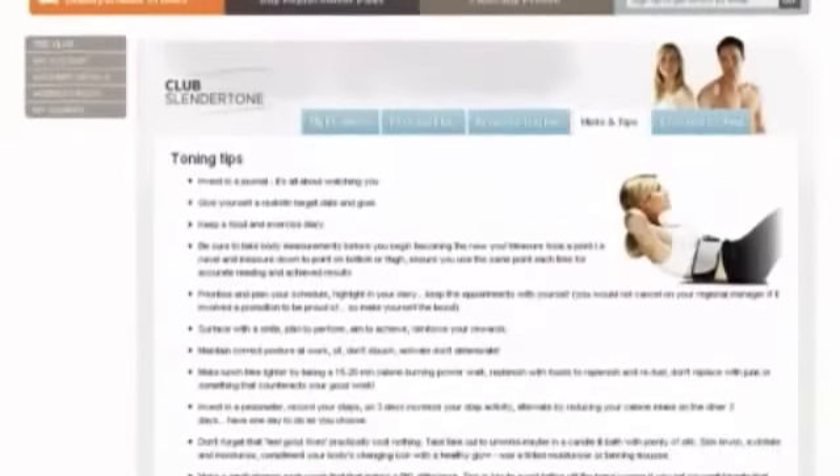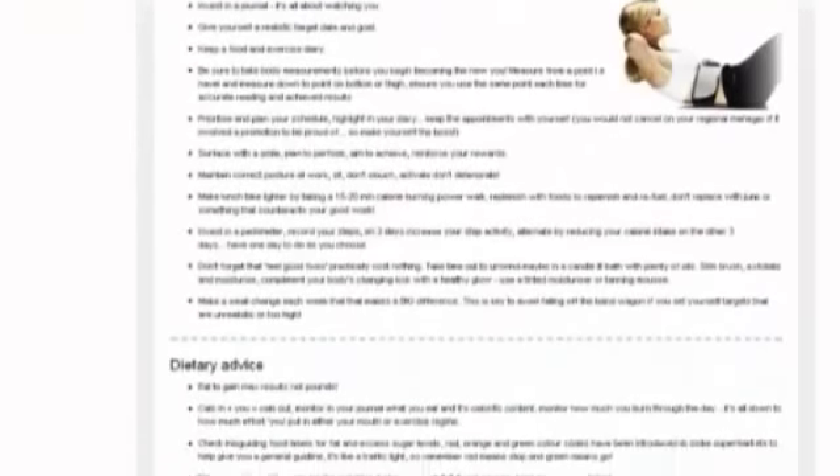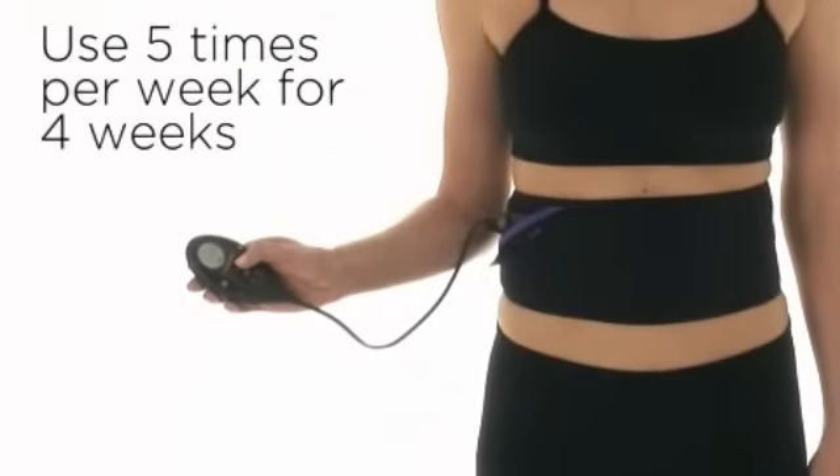For added support, register with Club Slender Tone after purchasing your product to receive a tailored toning plan based on your lifestyle. Use five times per week, and in just four weeks you will see visible results.